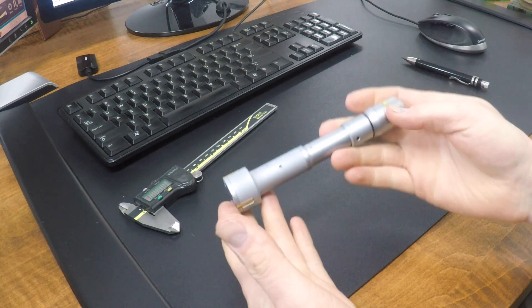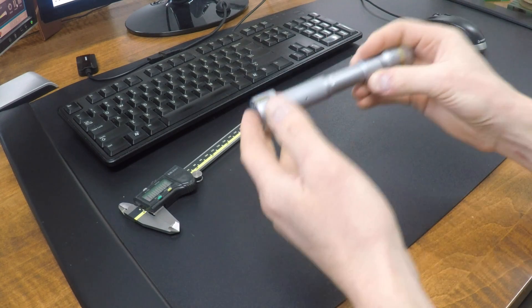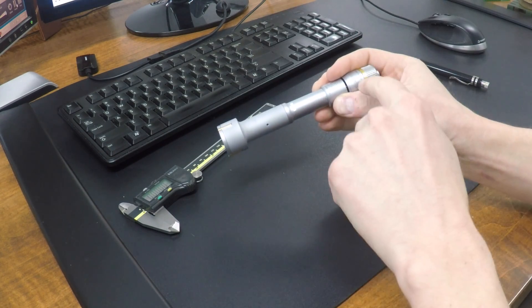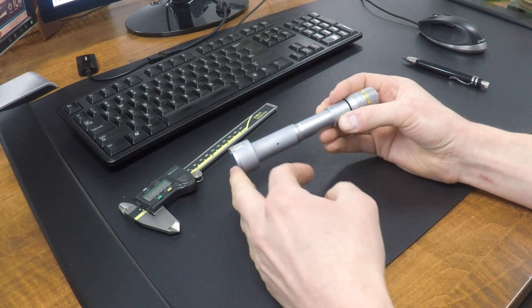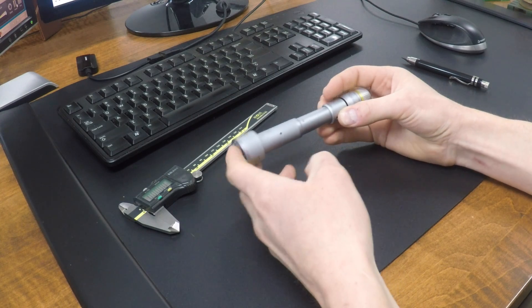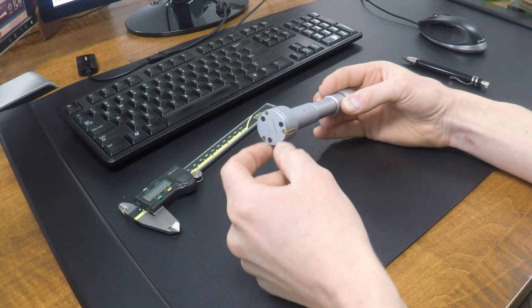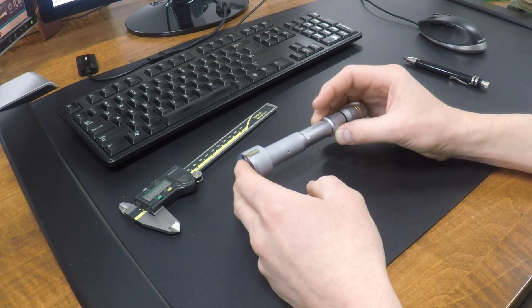Hi folks! Let's model up these tri-mikes in Fusion 360. Today we're going to do a basic tutorial — just the basic shape, one joint, some good fundamentals, getting started. But then next week, let's try going bananas — model up as much of this as we can, go into the details and see where we get stuck. Welcome to our Fusion Friday.